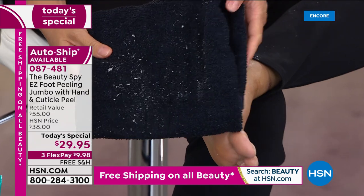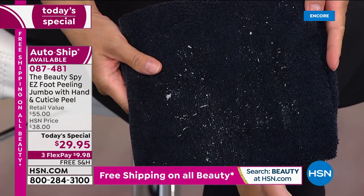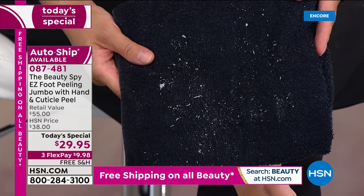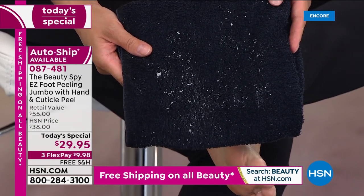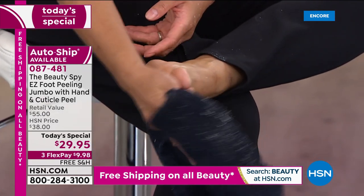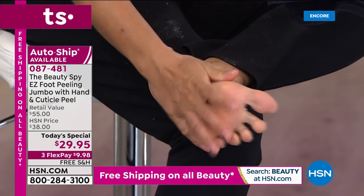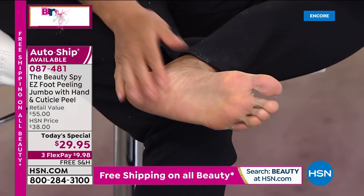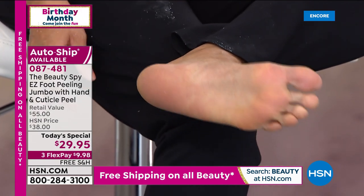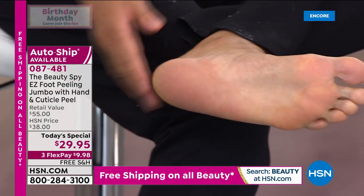Look at her feet. Isn't that awesome? It's so gross, it's good. How many beauty products can give you that type of result right the very first time you use them? That's why hundreds and hundreds of you have given it a five-star review — because this is a product that actually goes to work and does what it says it's going to do. It's powered by Mother Nature, which means there's no harsh chemicals.